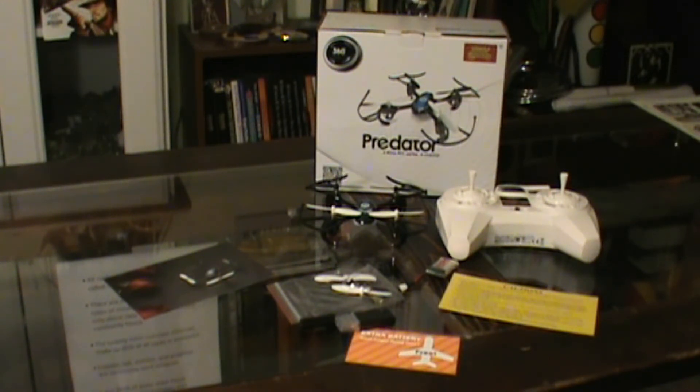It also has one-button return, which I've tried, and it's not the greatest — there's a degree of error there. But as far as a beginner drone goes: great, fun to fly, very durable, will take a beating. I highly recommend this drone.